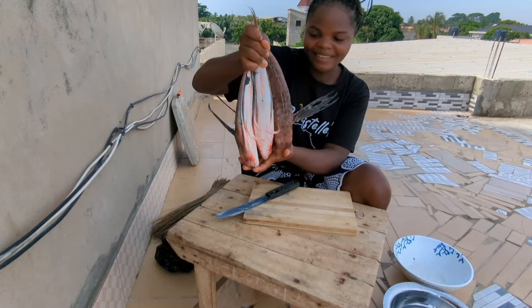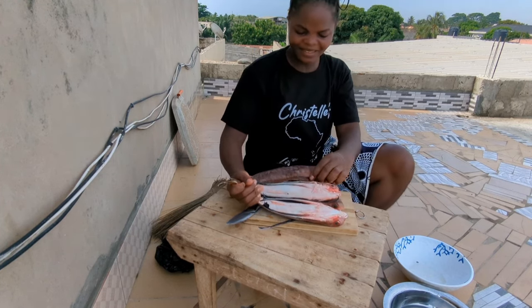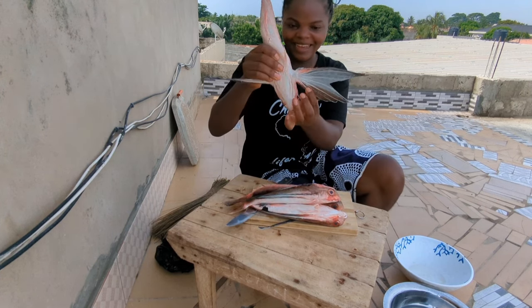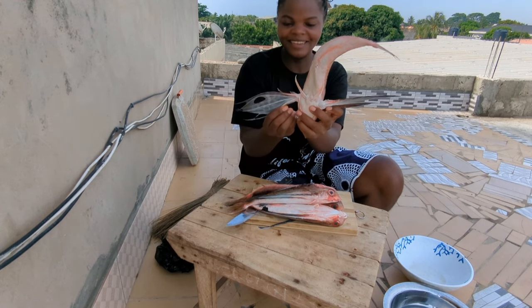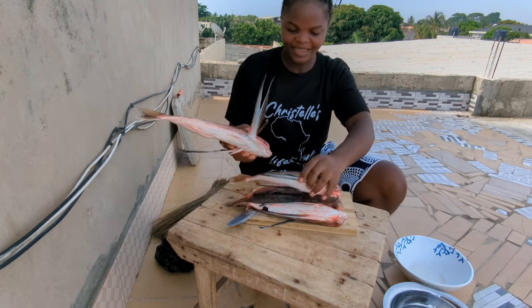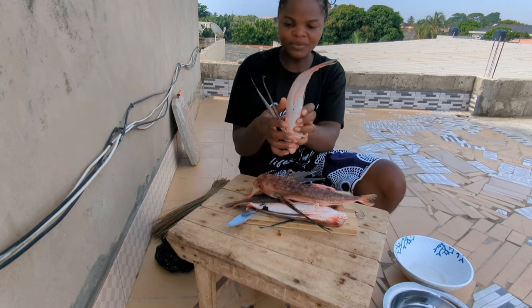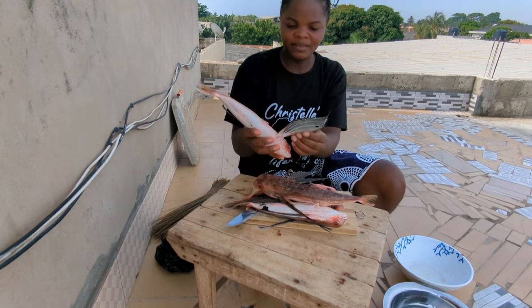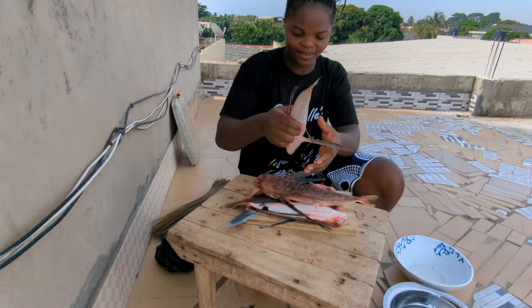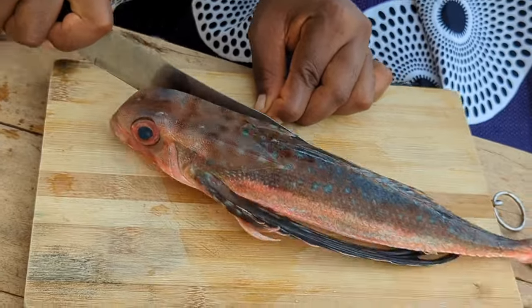So this is the fish right here. I'm going to show you how to take off the skin — it's very interesting. You can see it has wings; this is like a flying fish. These wings are used for camouflaging — when they see predators, they tend to camouflage to appear bigger so they don't get eaten. First things first, we are going to take out the fins.